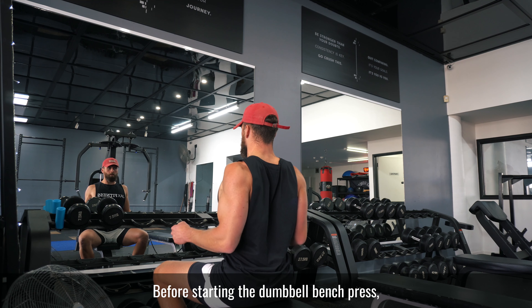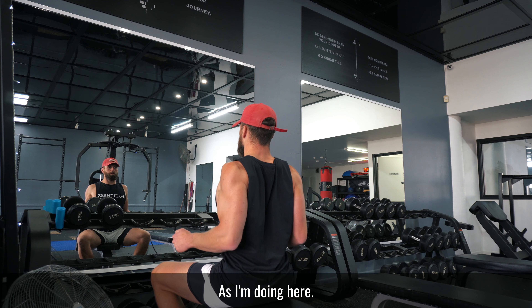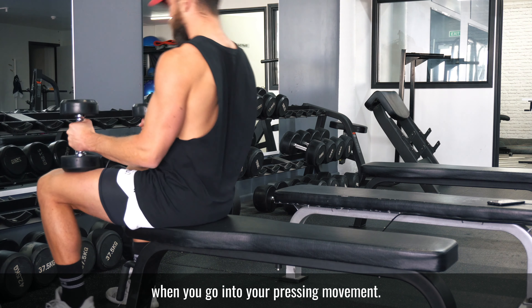Before starting the dumbbell bench press, it's helpful to learn how to retract and depress your scapula, as I'm doing here. Practice pulling your shoulder blades back when you go into your pressing movement.